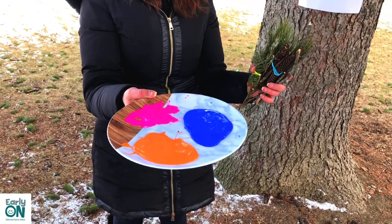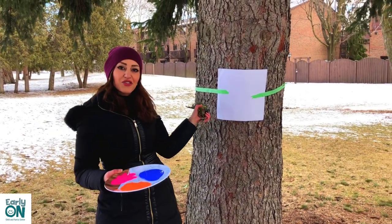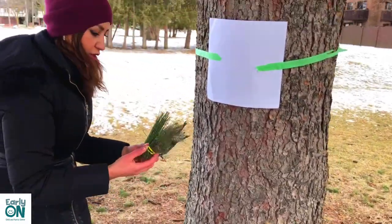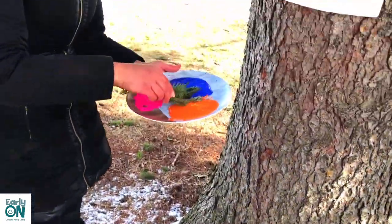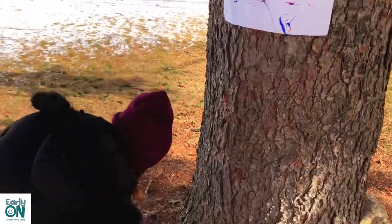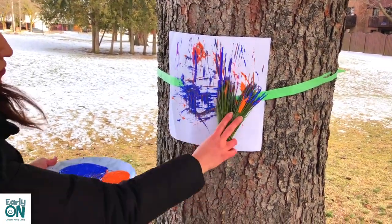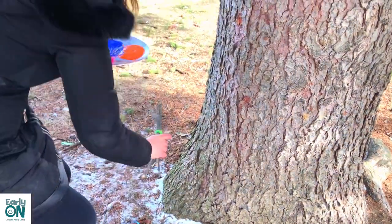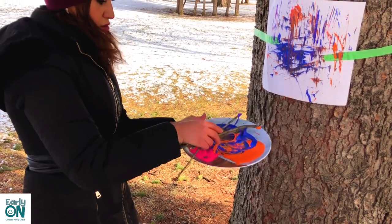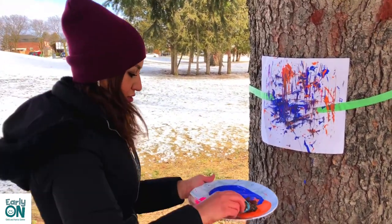So I put some acrylic paint, which is washable, on a plate, and I have my natural paint brushes. I'm using a tree as a natural easel. I'm going to be dipping my paint brushes in paint — let's get started. I'm going to go with my pine needles first. Let's see what we can do with sticks — oh, nice! And pine cones.